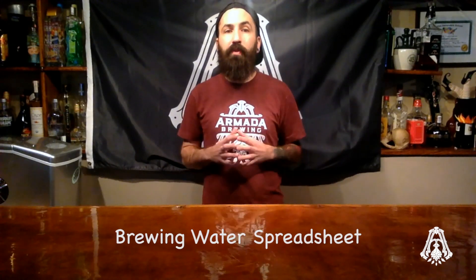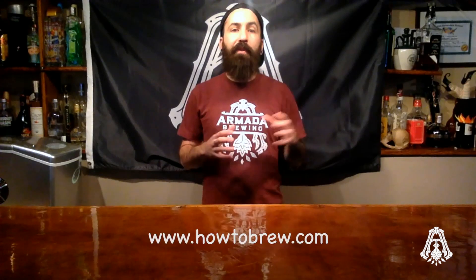After you get your analysis or test results, I'm going to recommend you record these numbers in a brewing water spreadsheet. There are numerous spreadsheets you can find online with a simple Google search. John Palmer literally wrote the book on water and I find his spreadsheet to work the best. I've included a link in the description to John Palmer's spreadsheet which you can download from howtobrew.com or armadabeer.com. No matter which spreadsheet you choose, find one that works best for you and stick with it.